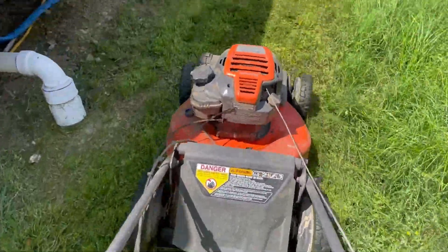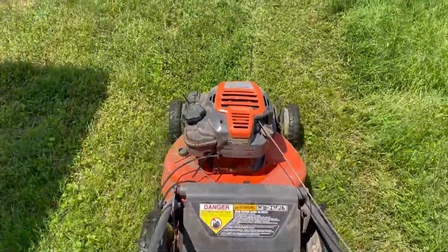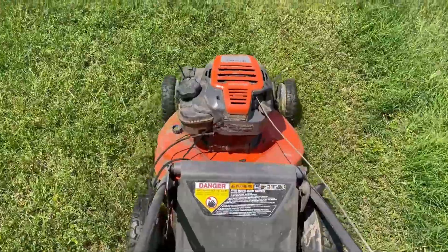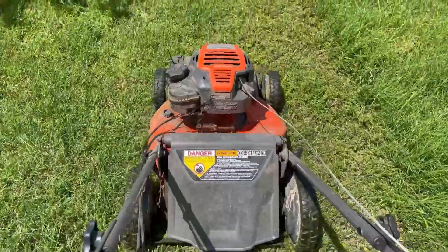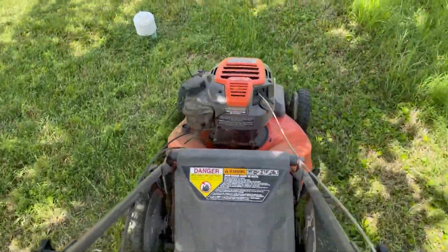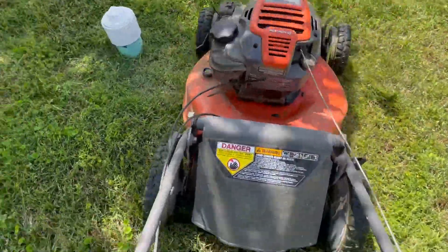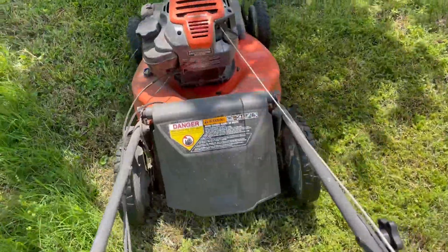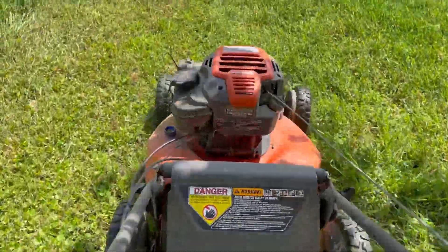My biggest complaint about this lawnmower is the gas cap keeps vibrating itself loose. I thought, well, I'll just buy a new gas cap. I went out and found quite a few on Amazon and some other places, and all the reviews say this is worthless — the thing still just vibrates itself loose even after buying a new cap. So I started looking for some solutions, but you'll see in a few minutes here, the cap's just about to pop off.